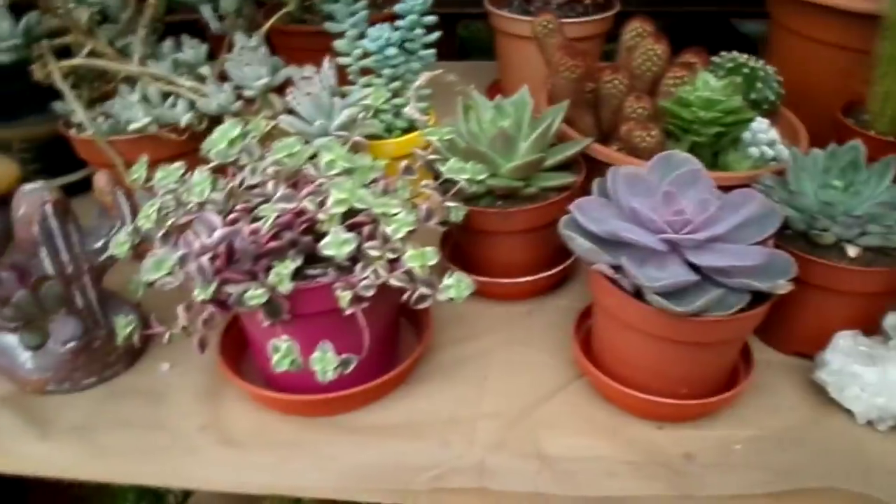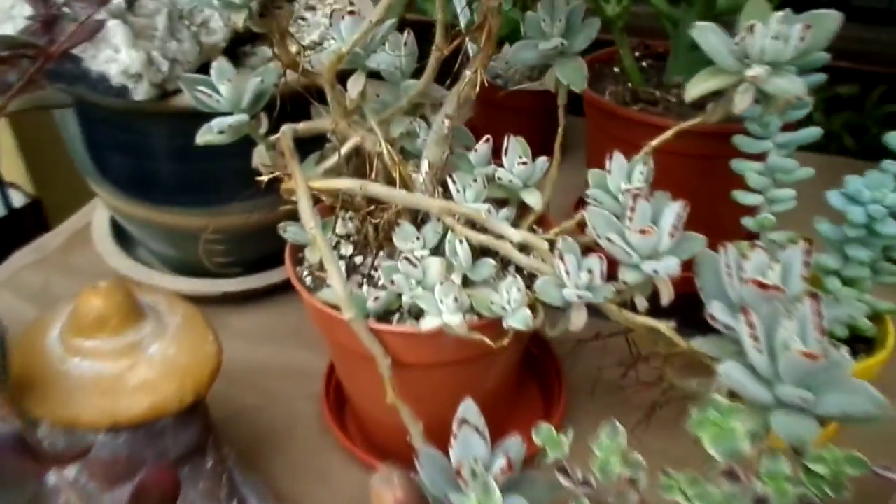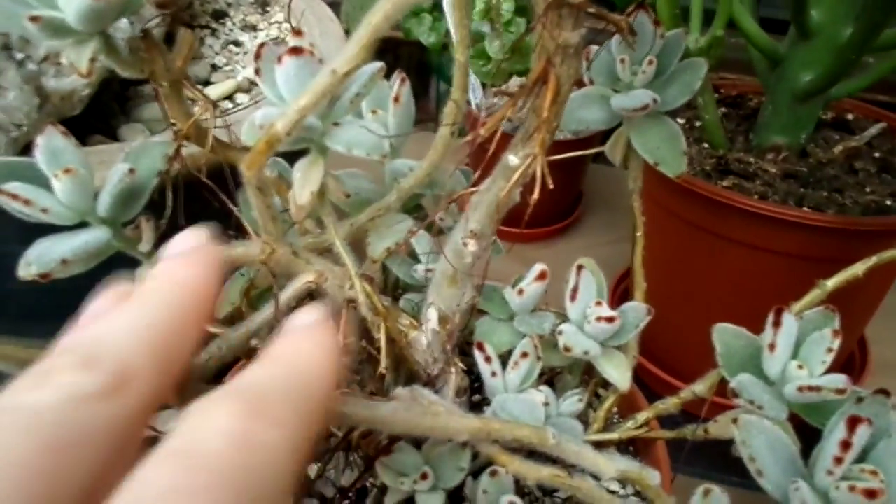Now, corkiness can sometimes be confused with scale insects, so don't get the two mixed up. Scale insects are a completely different thing — they're usually like little round dots. Corkiness is usually all over the plant. This is one of my succulent plants, my crassula — that's also corky. And here's my Euphorbia obesa — you can see that's got corkiness found naturally.